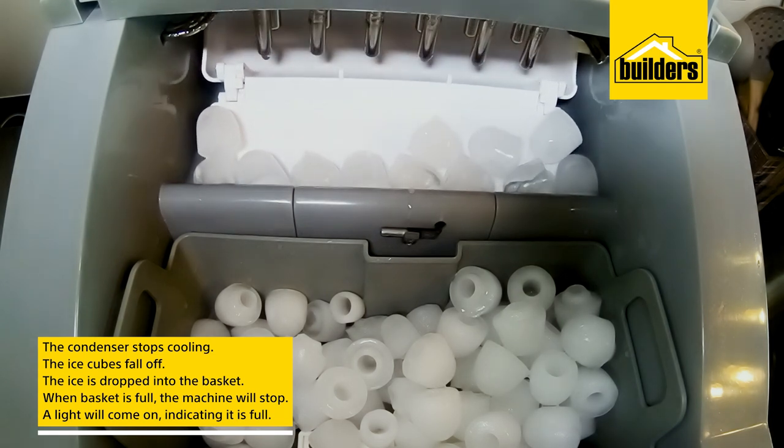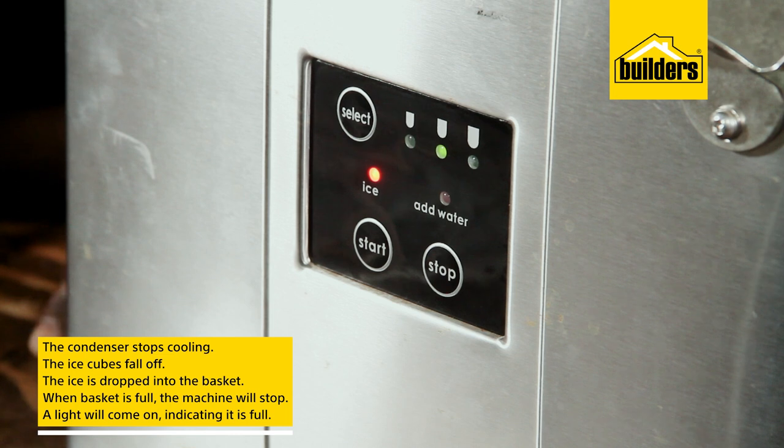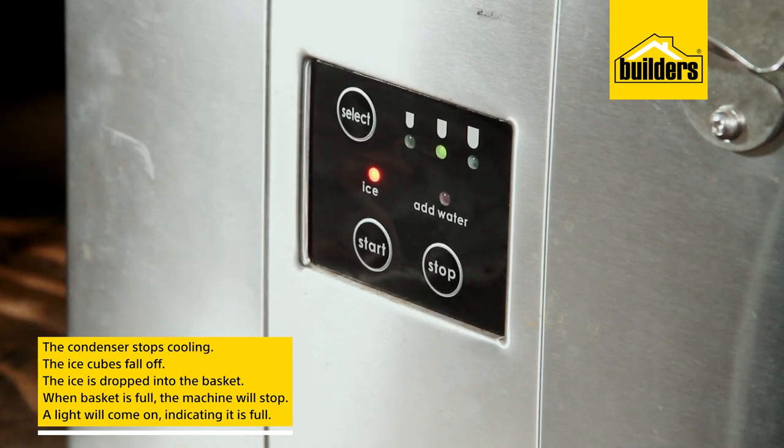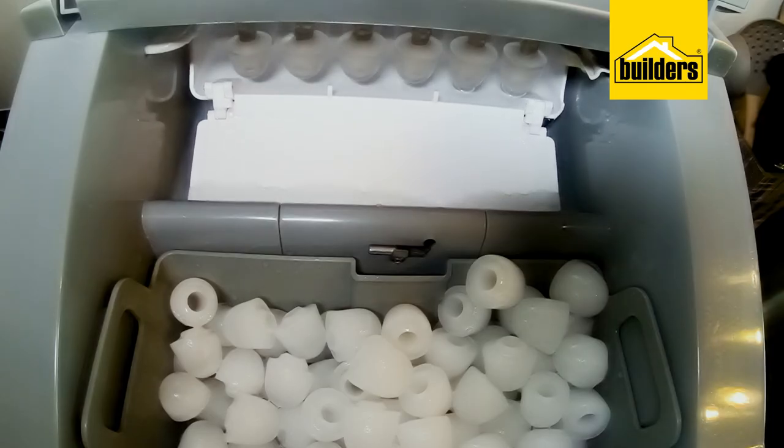When the basket is full, the ice machine will stop making ice, and an indication light will let you know that there is a full basket. As the ice cubes melt, the water runs back into the tank and the process starts again.